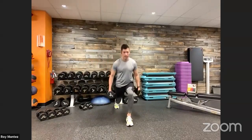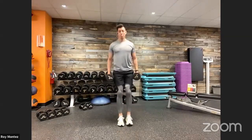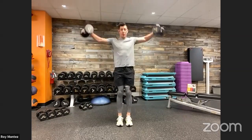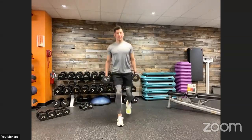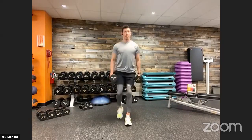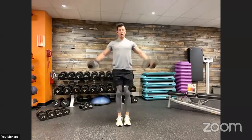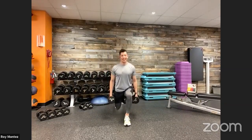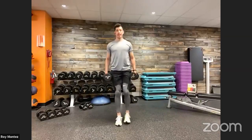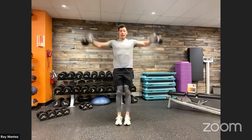Here we go, team — top of the space, lunging back. Last round, team. Last round. Deep breath in. Chest is up, nice and proud, keeping those shoulders back — try not to bring them forward, rotate them back. Out in 10, last five seconds — driving up through that heel. Three, two, one — and time.